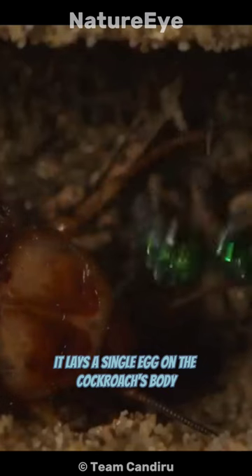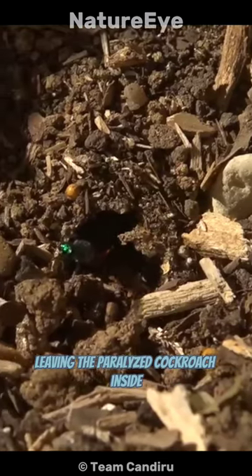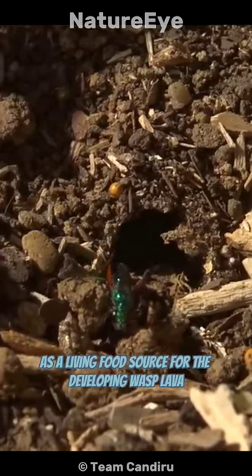It lays a single egg on the cockroach's body. The wasp then seals the burrow, leaving the paralyzed cockroach inside as a living food source for the developing wasp larva.